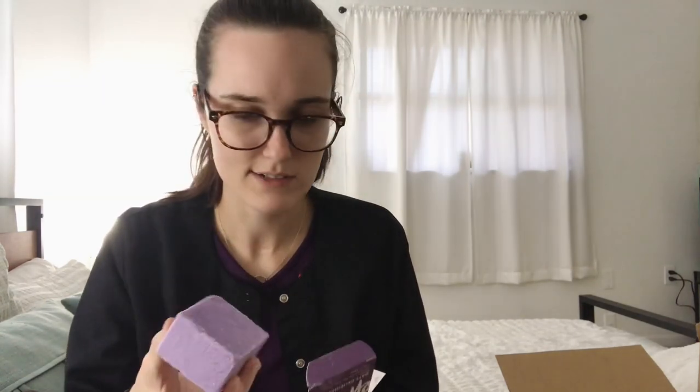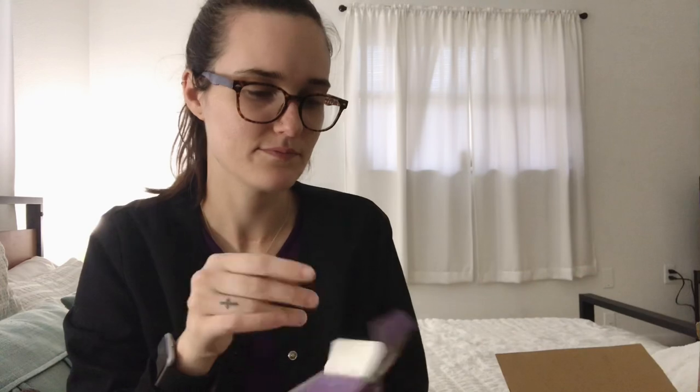It says 'give up the bottle' and these bars replace three of those little plastic bottles. The soap was kind of expensive, but it's zero waste, better for the environment, and should last a long time. You can see the oats in it, and this brand has amazing reviews.